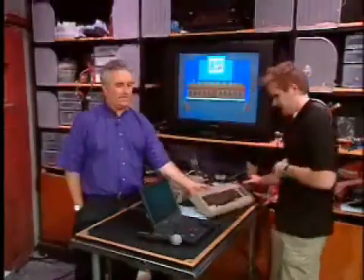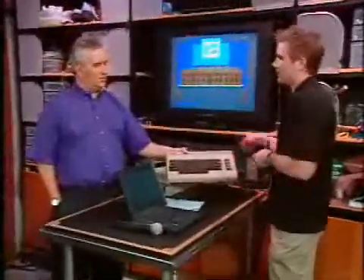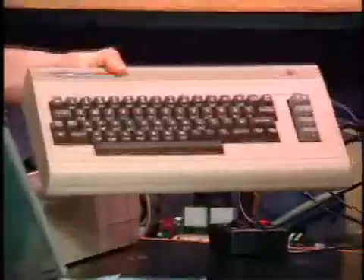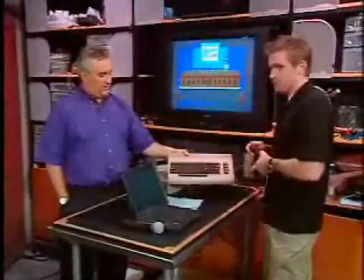You got one of these? I'm sure you do. Everyone's got one in their closet — an old Commodore 64. They sold millions of these things back in when? When was it, Joshua? 82. 1982. Joshua Brentano, our esteemed producer and longtime screensaver, is here.